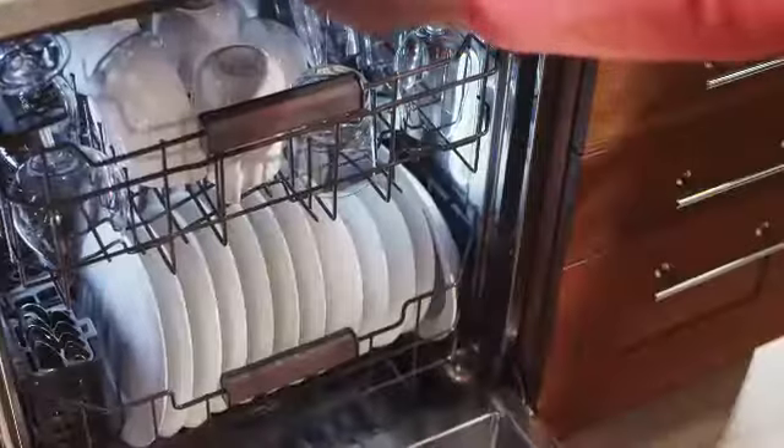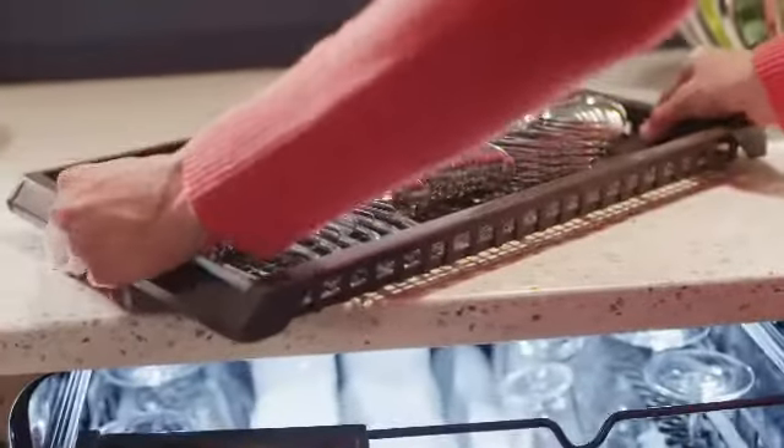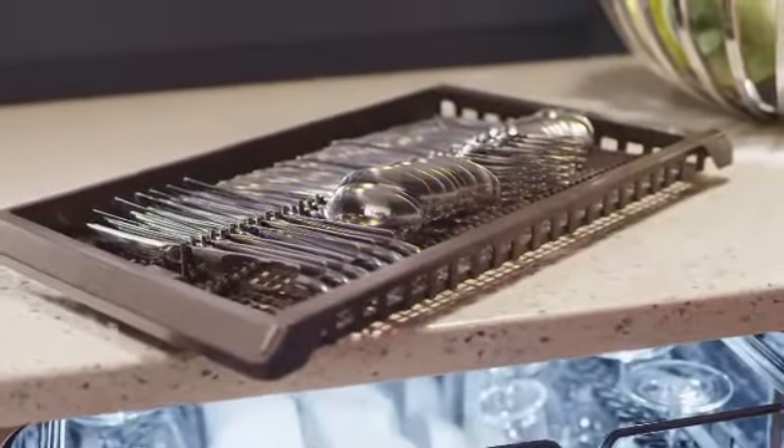The upper rack is adjustable and also has fold-down tines. An adjustable third rack is like a utensil drawer for cleaning your entire flatware collection along with carving knives, tongs, and other cooking tools.